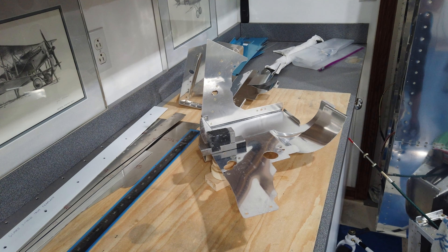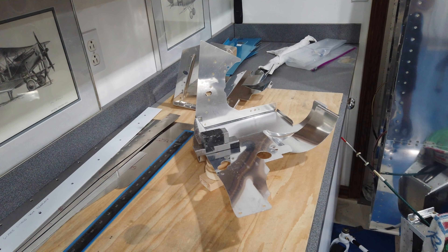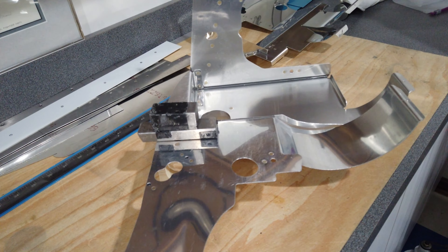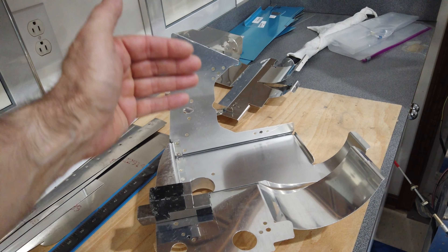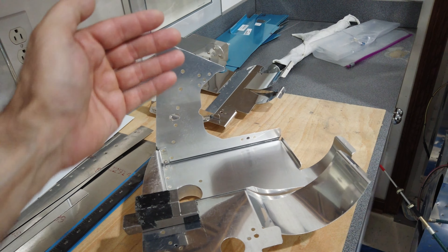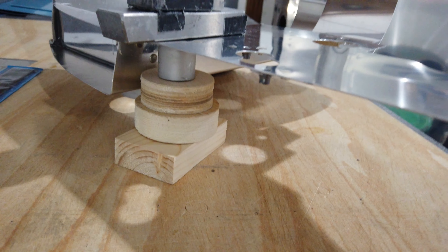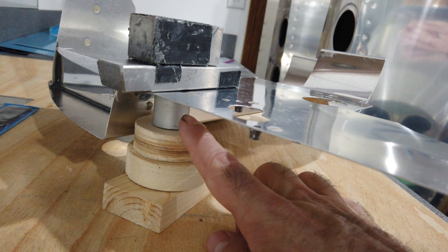You'll notice the back section of the side baffles is completely gone — that's because I started doing some riveting. As you go along with everything clicoed together, having everything held with clicos isn't necessarily a good idea. The further along you get, the more clicos you have, the more movement you could possibly have. So I decided that the stuff I was comfortable calling complete — that wasn't going to be altered any further — I went ahead and started riveting.